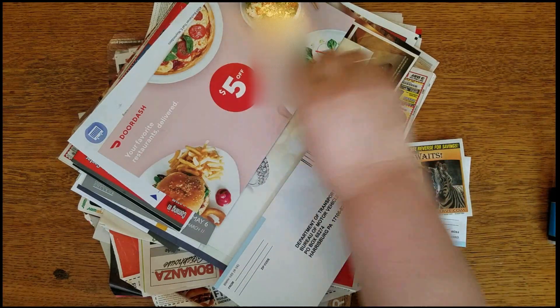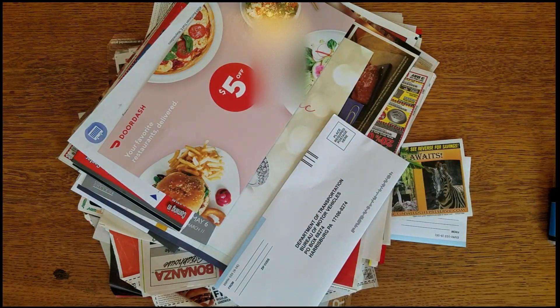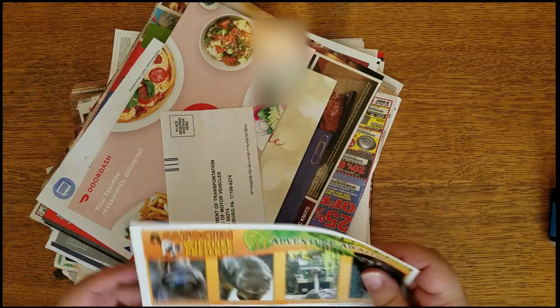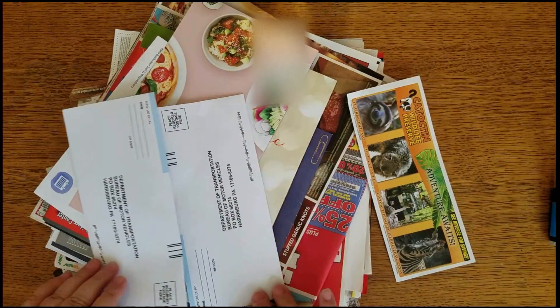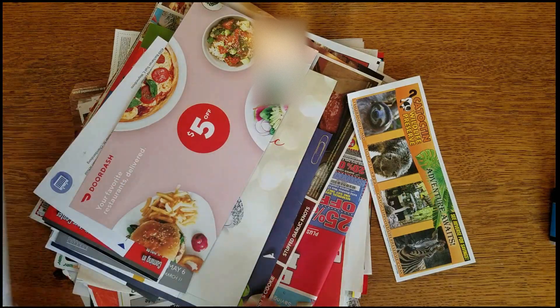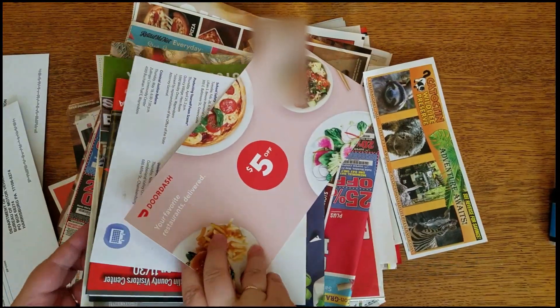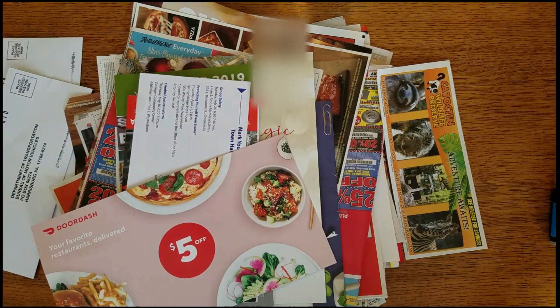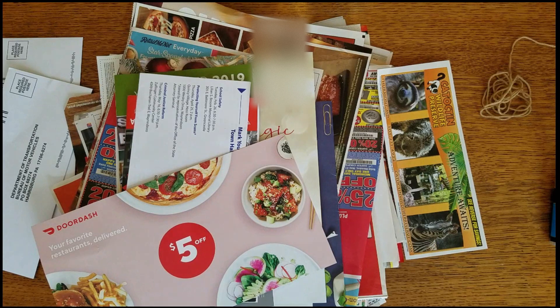I have all my supplies here and what I really want to do today is make a trashy junk journal that I'm going to use as an art journal. I have a stack of just junk mail — a whole bunch of mail that we've received over the last couple of months. I want to pick and choose some of these things and see what I can come up with. I'll film the process.